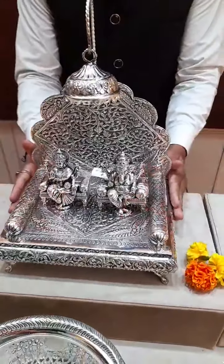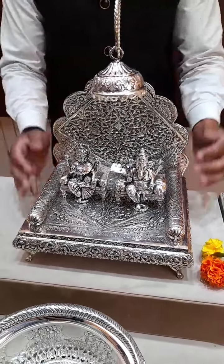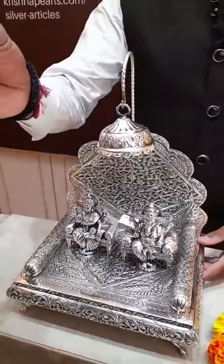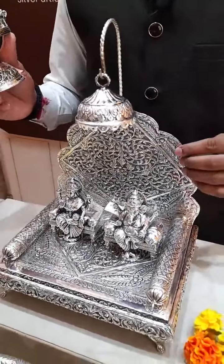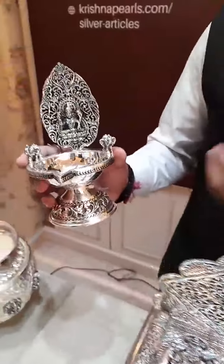Manjula ma'am is asking about the total Simhasanam weight. Thank you for watching the live video. The total Simhasanam weight is 1416 grams and the approximate price is 1 lakh 25 thousand rupees. We have a smaller version and a bigger version also available — please contact us for any queries.